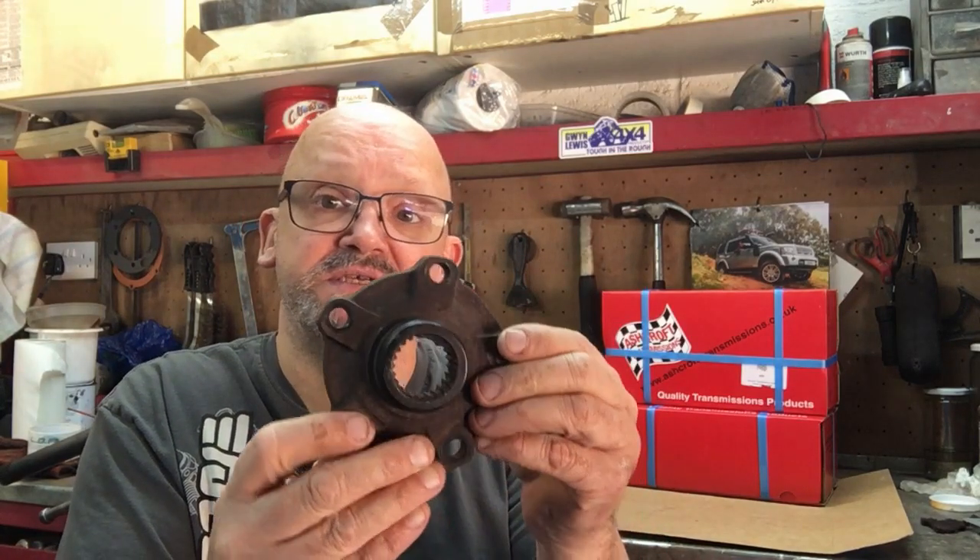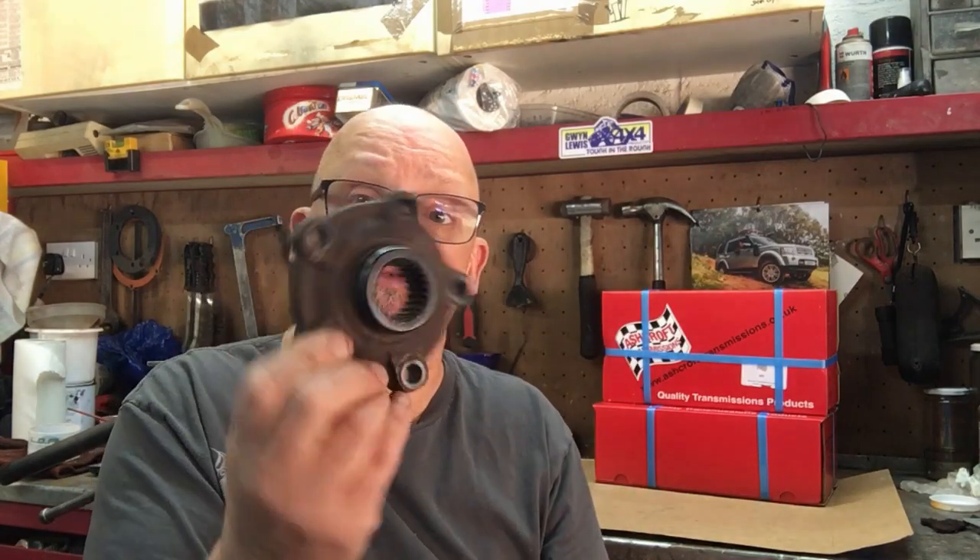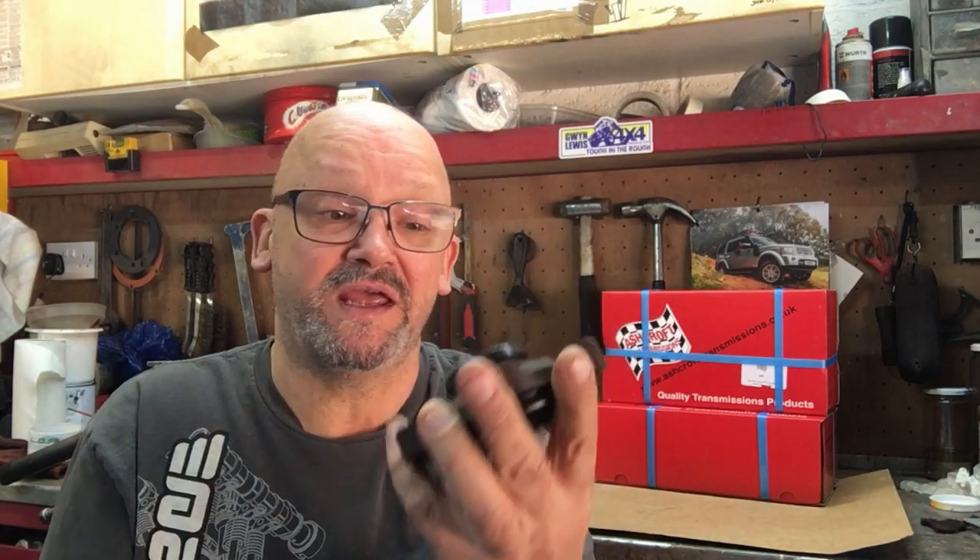The biggest problem with these - the best thing about them is they cost peanuts. You can get these for about three or four pounds, but if you're making this for three or four pounds you have to consider the quality and they're probably not very good.